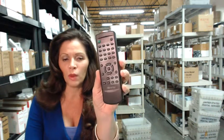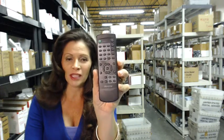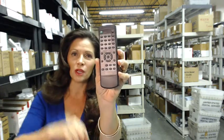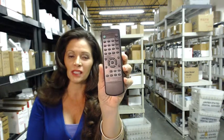You need a Memorex remote control like this one that you see on the screen. You've come to the right place. All you need to do is click on the link below, order this Memorex remote control, and it ships today.